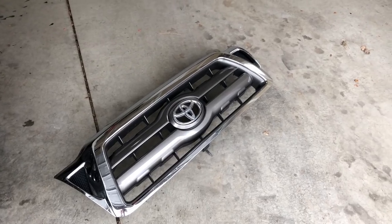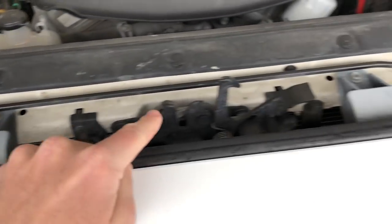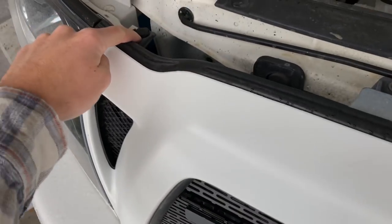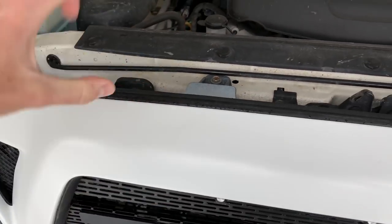First thing you have to do is take the grille off. If you don't know how to do that, it's very simple. You've got a screw here, a screw here, and then just two pop-up tabs on the corners. Pop those up and the grille just pulls straight up.